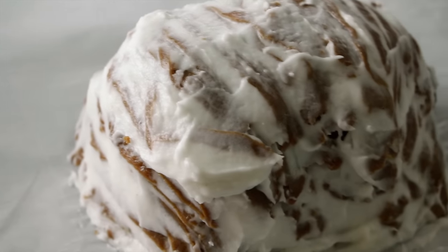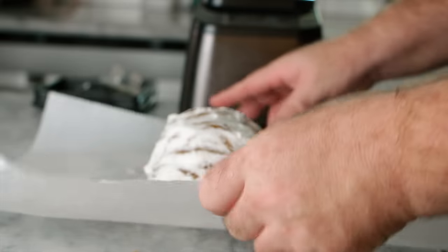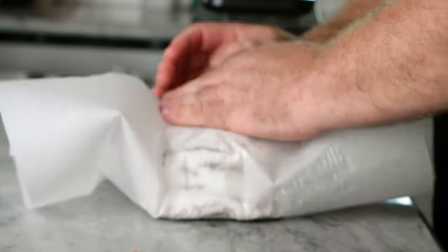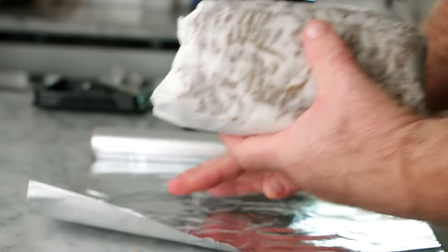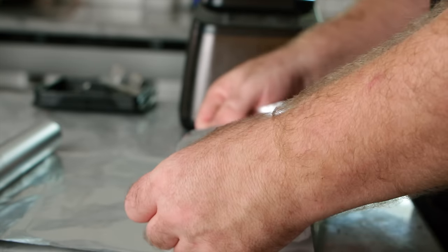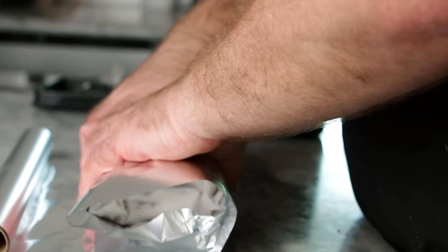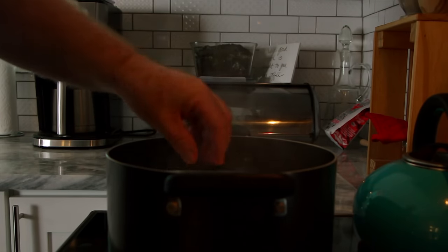At this point we have our layered steak thing. I know it doesn't look like a steak right now. We're going to wrap it up, and once we cook it we'll cut it lengthwise so we have two steaks with the grains going up. This should come out like a really marbled steak. We're also going to wrap it in a few layers of foil to make it watertight, since we're going to boil this. Let's throw it in some boiling water and let it boil for about 30 minutes.